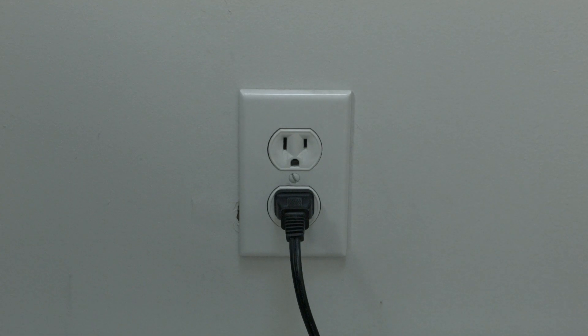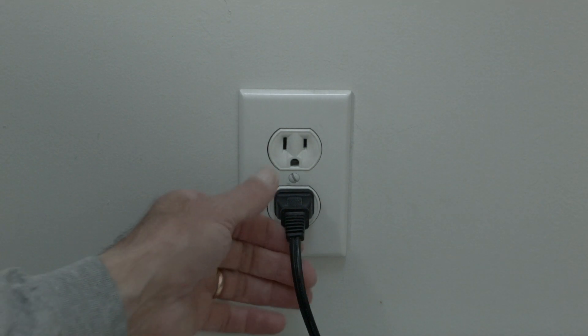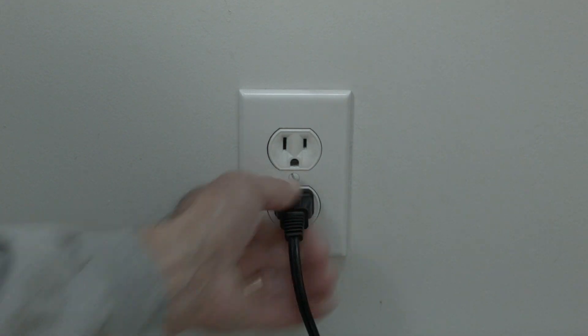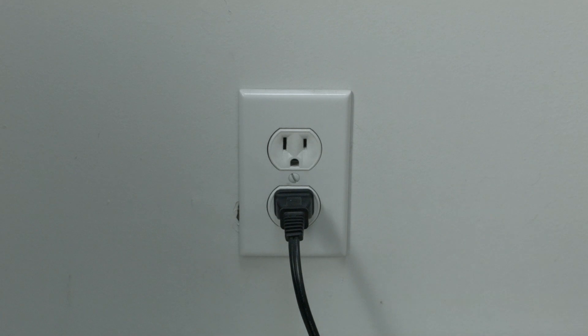The first thing to try is really the simplest, and in most cases this one will actually work, so you might not even need to go on. Just basically unplug your TV from the wall, wait about 60 seconds — don't be impatient, wait the full 60 seconds — and then plug it back in. This will reset your TV.